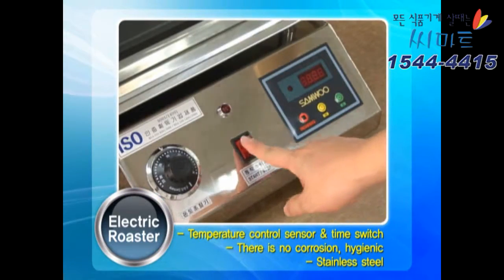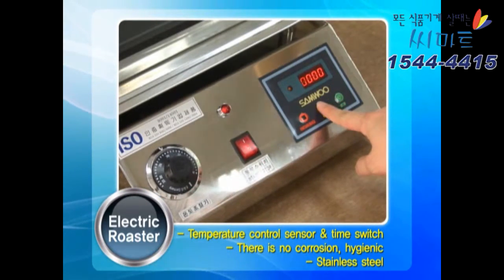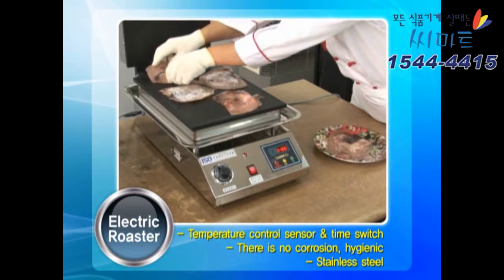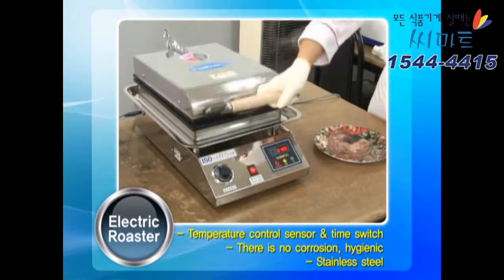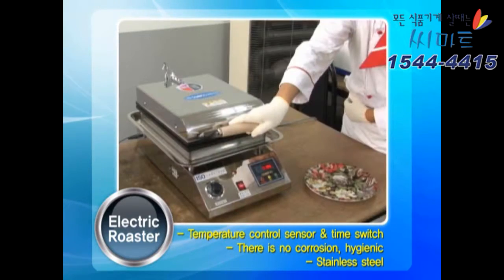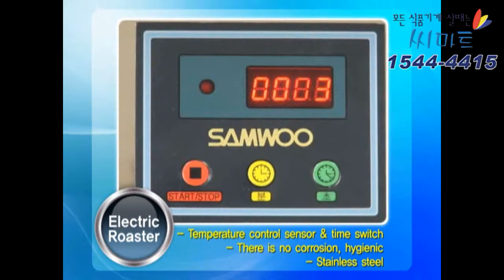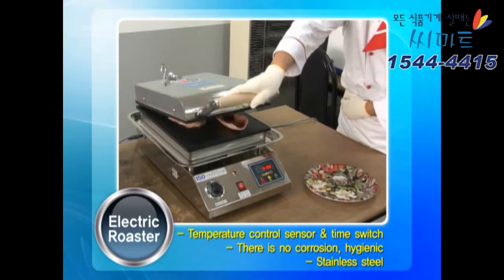Sanwoo Electric Roaster Squid Products: set the proper temperature when the warmup time is set by the timer switch, then place the squid on the start switch plates, and close the top cover. Over time, the timer is set and a deliciously good grilled squid appears.